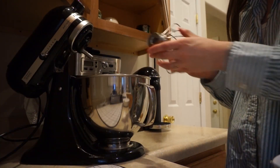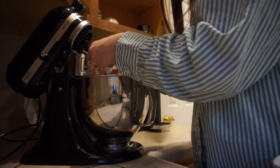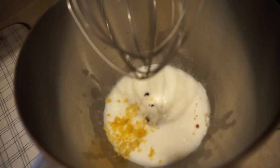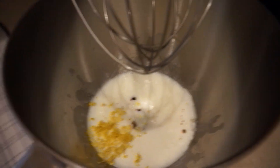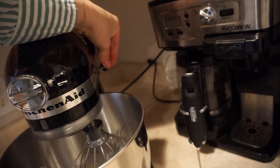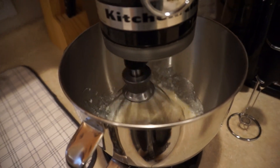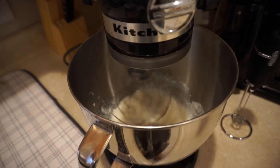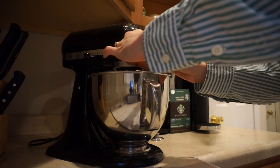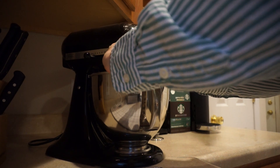Now I'm going to add my whisking attachment to the KitchenAid and start whisking the mixture. Here is what the mixture looks like unwhisked. I forgot to lock it — okay, this is the lock. I'll start at a very slow level so it doesn't spill everywhere. While the mixture is whisking, I'm going to go ahead and add two large eggs — there's one, and here's the second one. We're just going to combine until the mixture is fully whisked together.